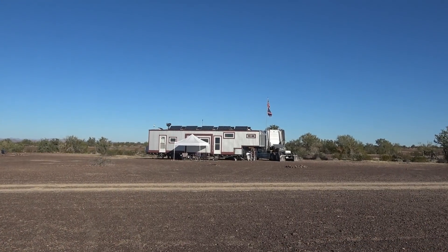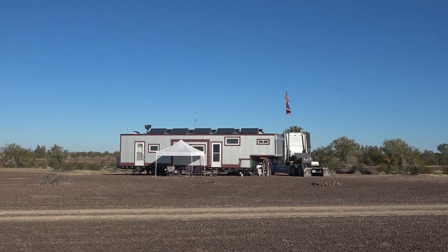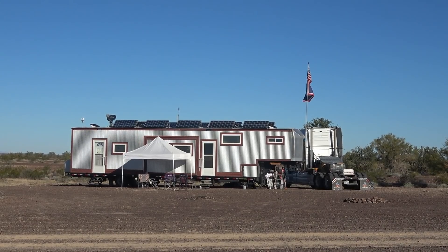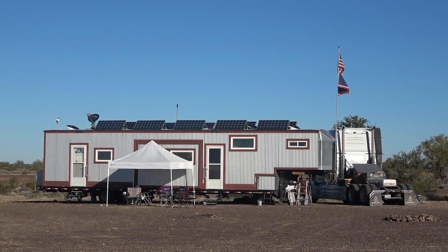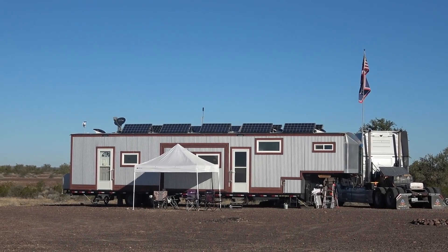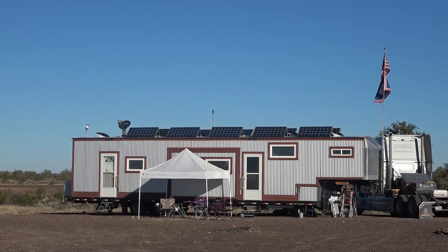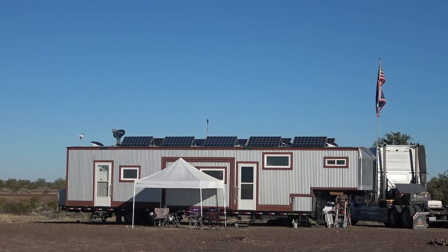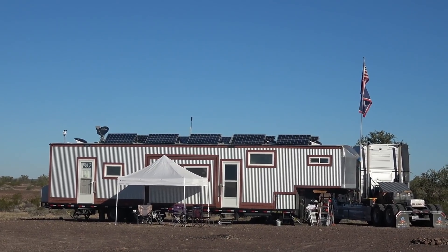Hey guys, Ray from loveyourrv.com. I've recently met up with some friends of mine in Quartzsite from Wyoming — a fellow named Eddie and his wife Eileen. He does mobile solar installs out of his rig. He actually built this fifth wheel rig himself; they call it their mobile homestead. In today's video I'll do a walkthrough of his system because it's a pretty incredible, really well-installed system. He's got about 1,800 watts on the roof and a bunch of Trojan batteries, quite a unique setup. Let's first go up on the roof.